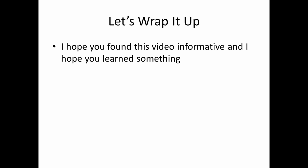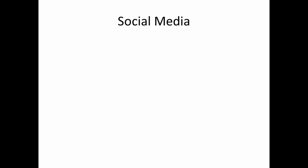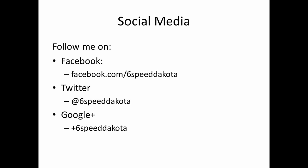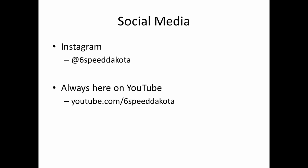I hope you found this video informative and I hope you learned something. Please feel free to leave any questions and comments below — I love answering questions and I read all of the comments. You can follow me on Facebook at facebook.com/6SpeedDakota, Twitter at 6SpeedDakota, Google Plus at +6SpeedDakota, and I'm now on Instagram at 6SpeedDakota. And I'm always here on YouTube at youtube.com/6SpeedDakota. Thank you guys so much for watching, and you guys have a great day, morning, night, or whatever time it is for you. Take it easy, everyone.